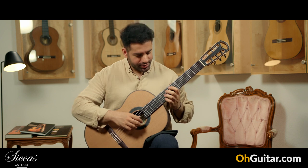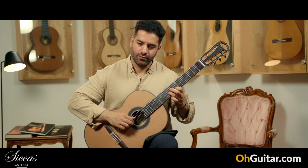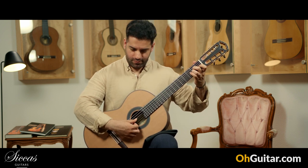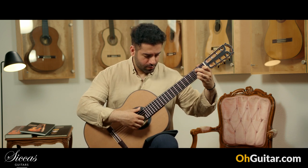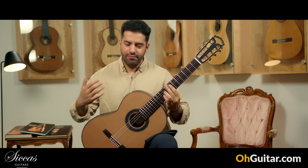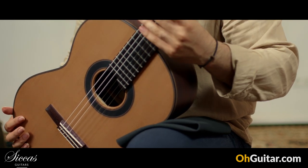Let's see how it sounds in the higher positions. It's a very good balanced guitar, and especially because of the shorter scale, it's very easy to play.